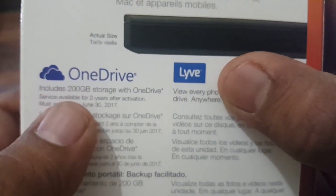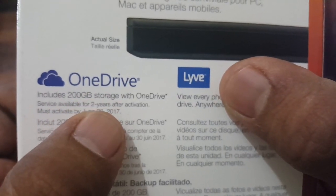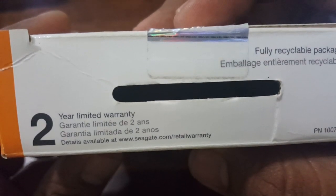Coming to the OneDrive offer, this includes 200 GB of storage with OneDrive, available for two years after activation by a specified date. It also has a limited warranty of two years.